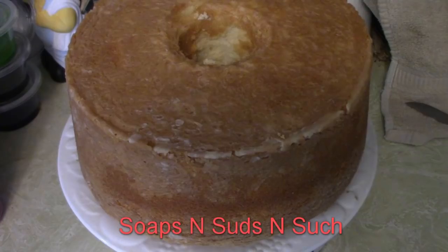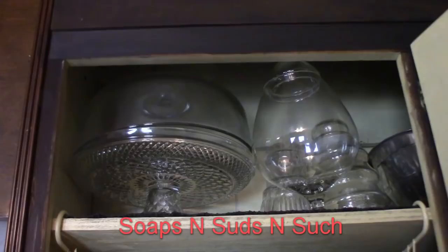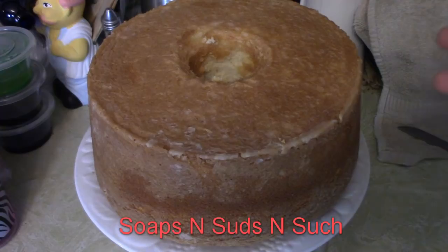This cake is going to a Thanksgiving dinner, so I'll be putting it in a pretty cake holder. Until then, I will put some tin foil on it. Leaving it uncovered tends to make it dry out — some people like that because it makes it really crunchy.